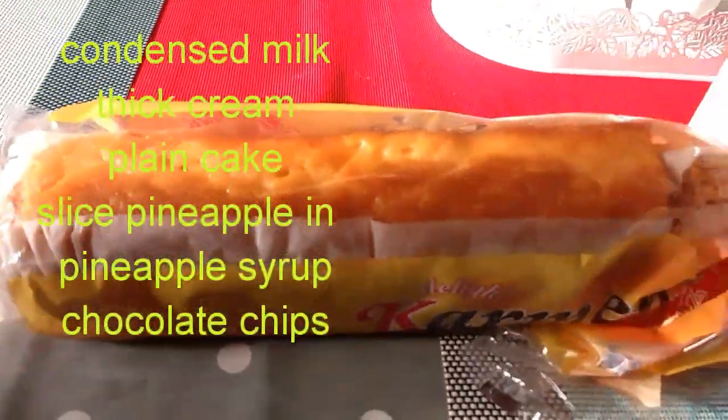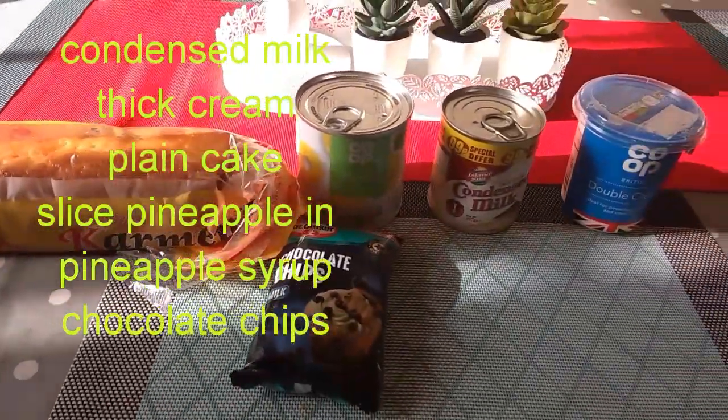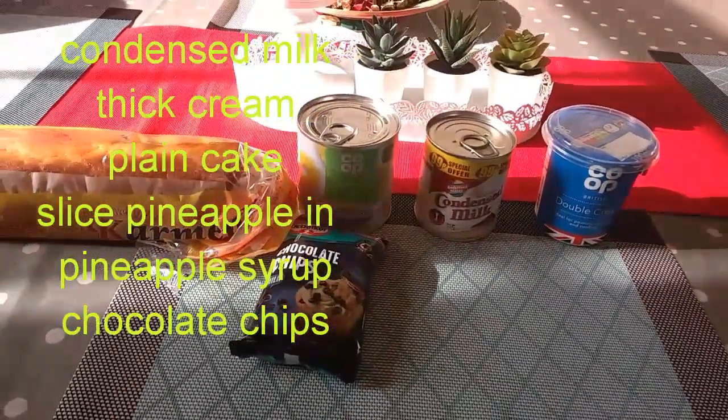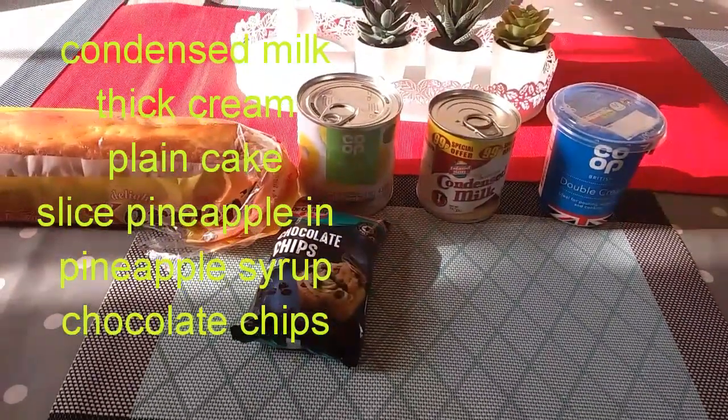This is a cream dessert. This cream can be made using condensed milk, sliced pineapple, and plain cake.